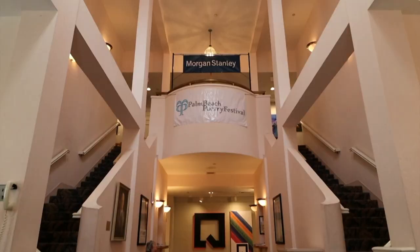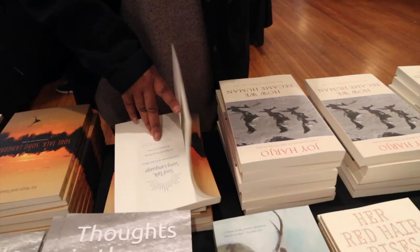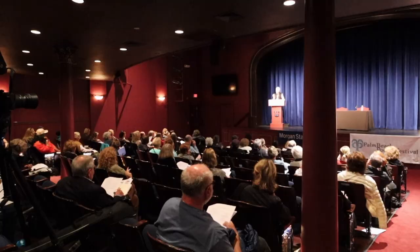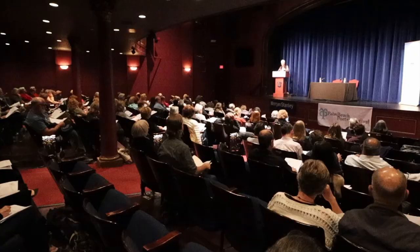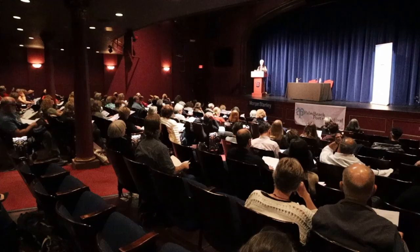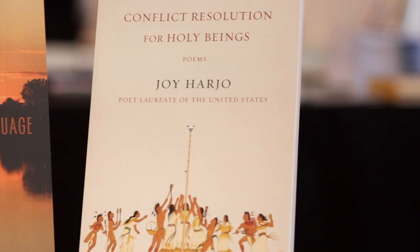I'm Susan Williamson. We're at the Palm Beach Poetry Festival in Delray Beach at Old School Square. The mission of the Palm Beach Poetry Festival is to provide a series of world-class learning opportunities, to share the joys of poetry with our audiences. Every year the Poetry Festival invites a special guest. This year's guest is Joy Harjo. She was recently named Poet Laureate of the United States, and she is the first Native American woman to be named to this position by the Library of Congress. It's an extraordinary honor to have her with us, and she has so much to teach us.